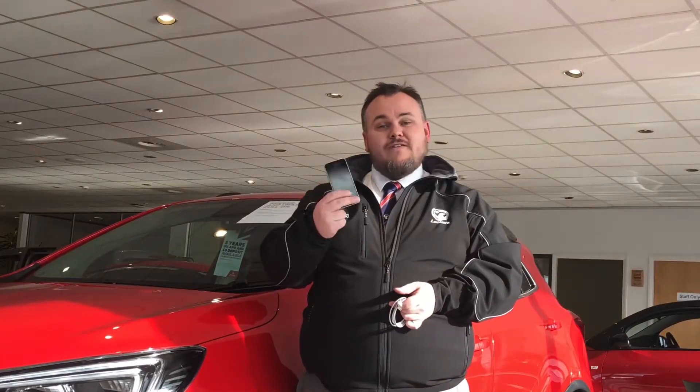Hi guys, Alan here from Lucas and Ellesmere Port. What we're going to do today is show you how to connect your iPhone up so that we can get better connectivity by using Apple CarPlay.